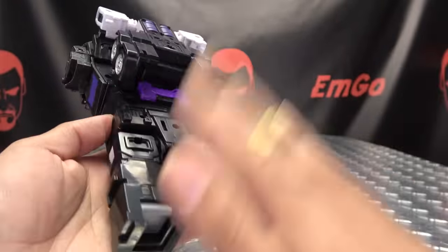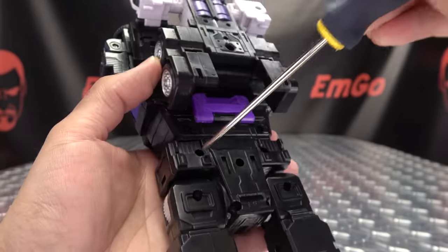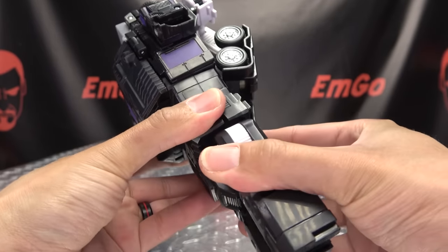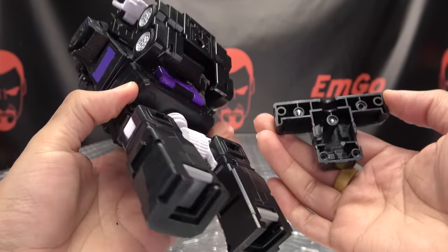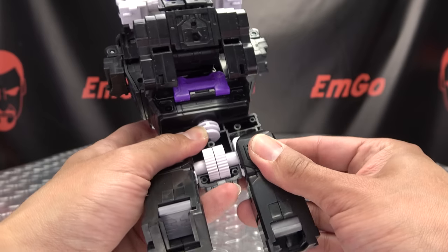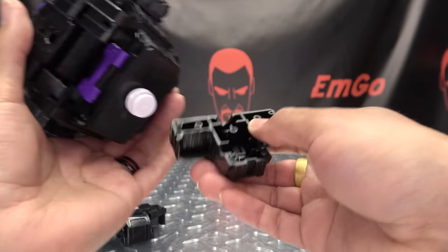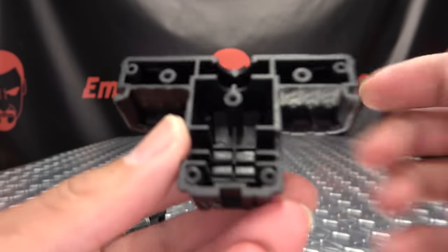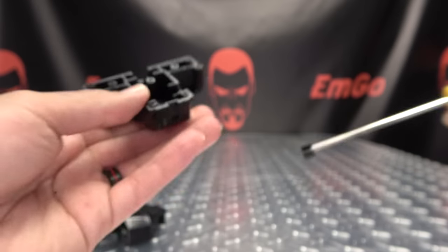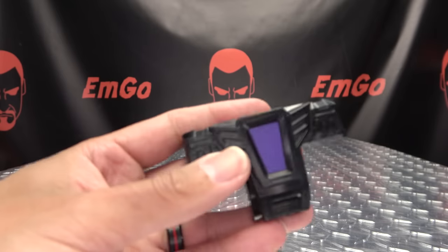So now we have to do some surgery on his butt to give him his new crotch. We need to undo these five screws. Once that is done, you just take all this apart — be very careful. Remove the screws, remove the legs, work that out, and remove the crotch. You will need to get these little tab pieces out because those are what we'll need for the ratchet. Take those out and put them off to the side — they will transfer over to the new part.